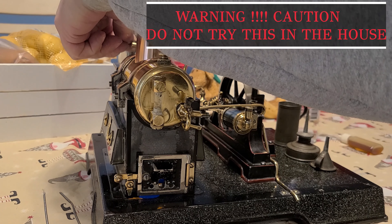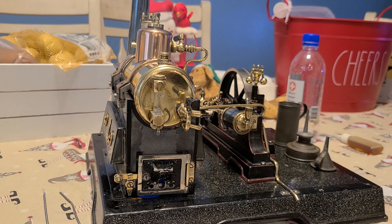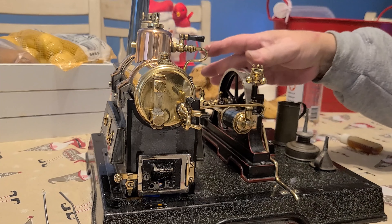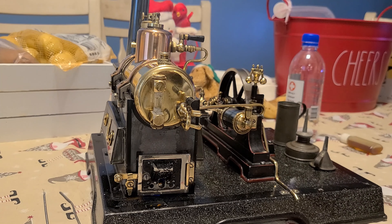The whistle is open. There's a little leak obviously here in the front.